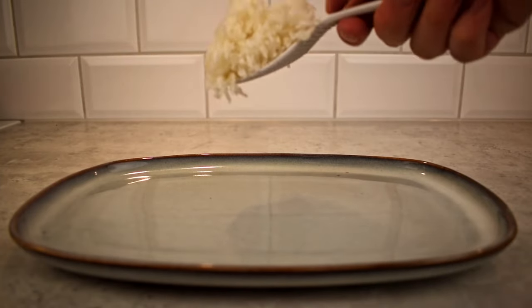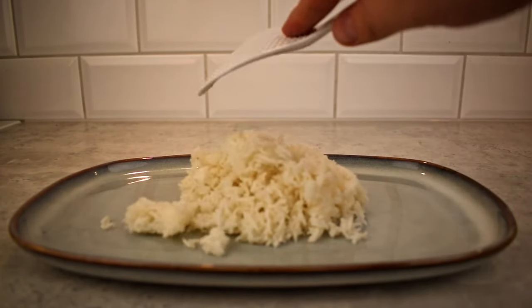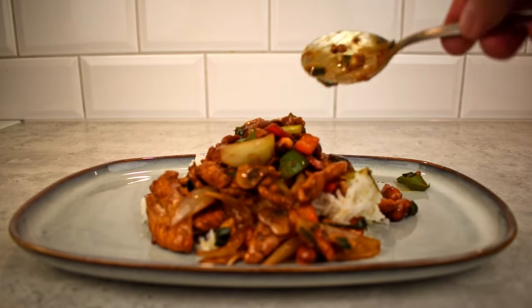I recommend serving this dish over white rice or fried rice, but noodles can also work depending on your preference. And that's it — a chicken cashew stir fry, easy homemade takeout.